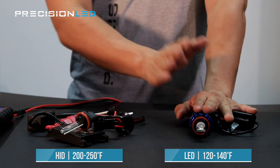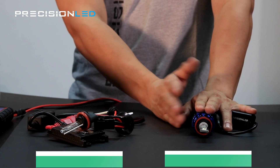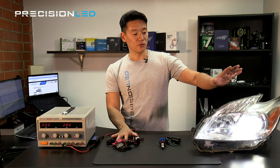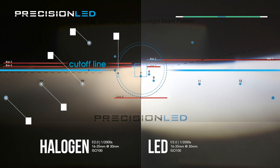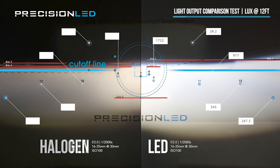LEDs are much cooler while providing an equal if not better brightness for your visibility on the road. In terms of uniformity and beam pattern, when it comes to something like a spherical lens lighting system, the LEDs perform just as well in terms of light output as well as beam cutoff.